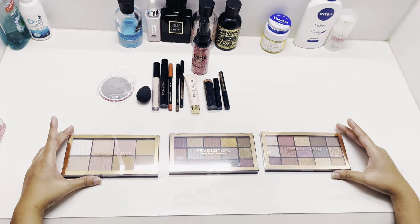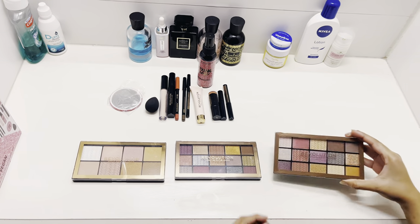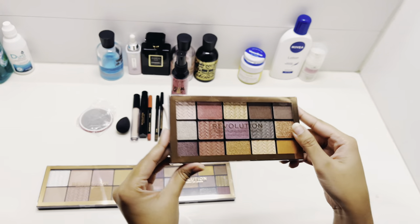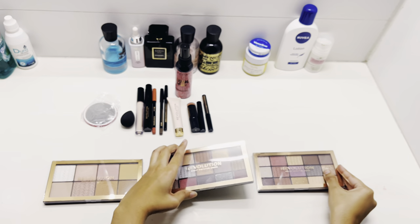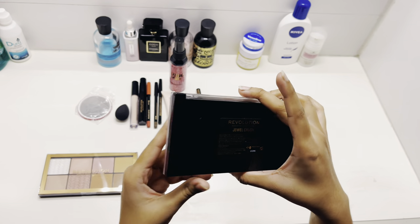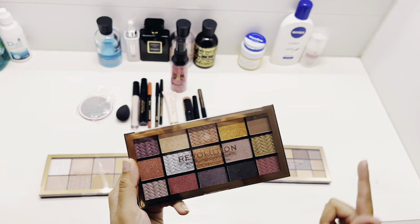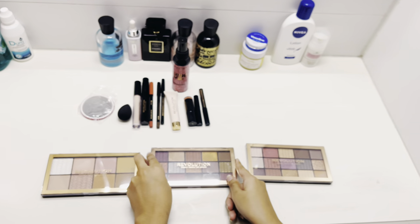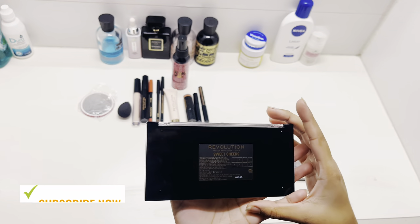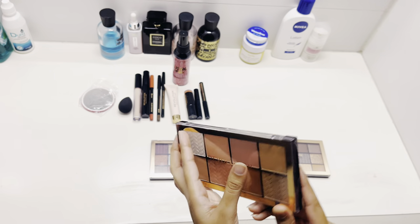We have three palettes. First, we have the Velvet Crush palette with different eyeshadows. Then the second palette is called Jewel Crush — it has some matte shades and shimmer shades. And there is another palette called Sweet Chicks, which is a blush and highlighter palette.